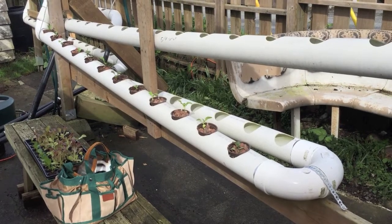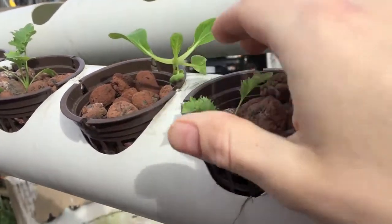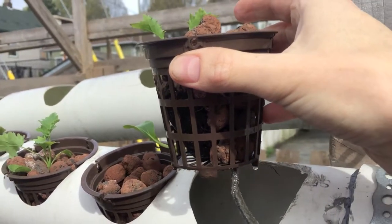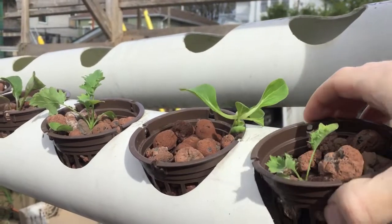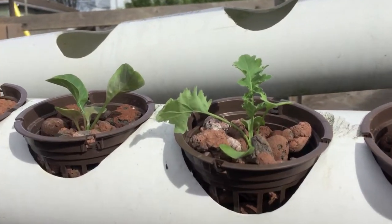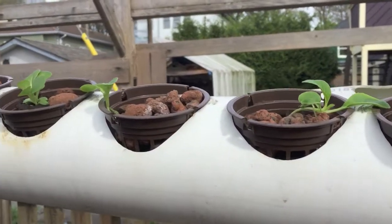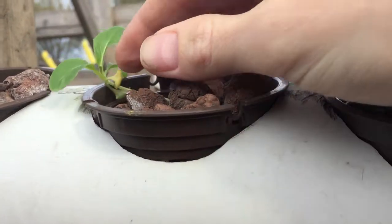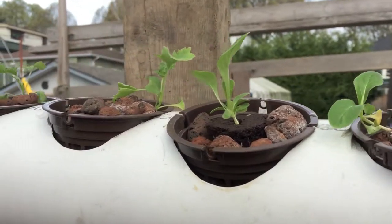Let's go take a look at how the plants are doing — the ones we put in the pipes a couple days ago. Here's some kale at eye level and it looks pretty healthy, doesn't look wilted. You can see the wick we're using to bring the nutrient solution up to the plants is looking nice and wet, so that's good. Most of them are looking pretty good, though on this one there is a little bit of a yellow leaf — some discoloration. Not sure what that's about; might just be shock from being transplanted. We'll keep an eye on that.